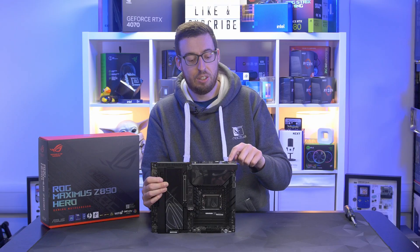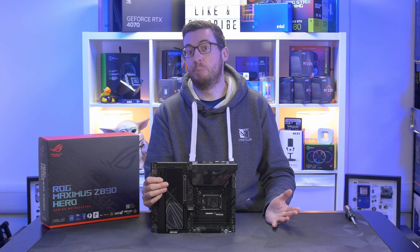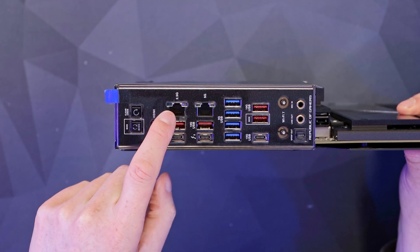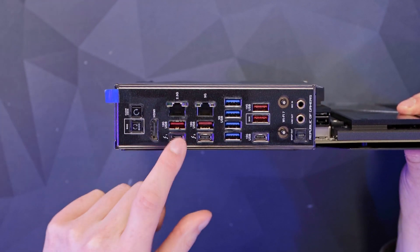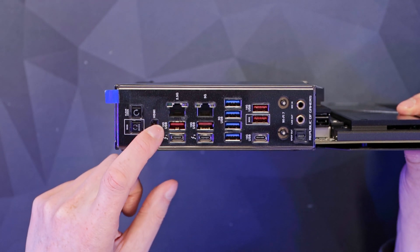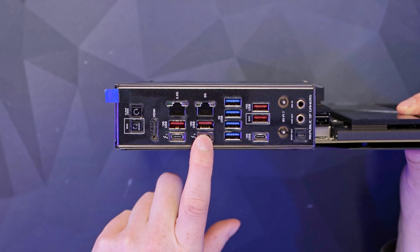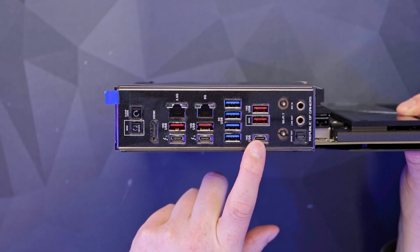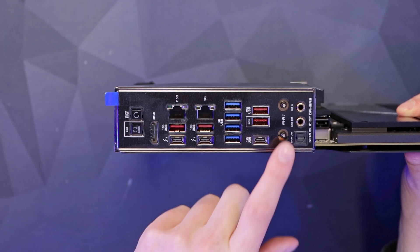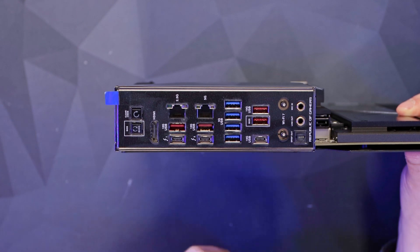On the rear I/O, we have a BIOS flash button and a clear CMOS button — very handy. There's an HDMI for processors that support onboard graphics, a 2.5 gigabit and a 5 gigabit Ethernet port — great for a home server or NAS. Then four red USB ports at 10 gigabits per second, two Thunderbolt ports, a 10-gig USB-C, blue USB ports at 5 gigabits per second, Wi-Fi 7 antennas, and mic in, line out, and S/PDIF.